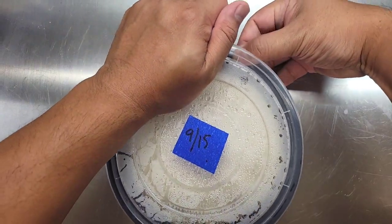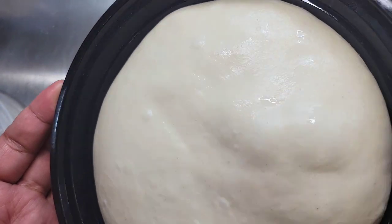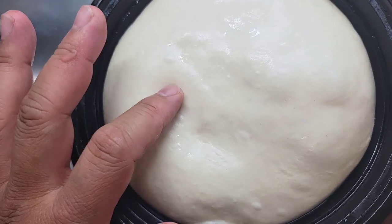24 hours later, this is what the dough looks like. As you can see, it's proofed a little bit. It's nice and smooth. It is very supple and it smells incredible.